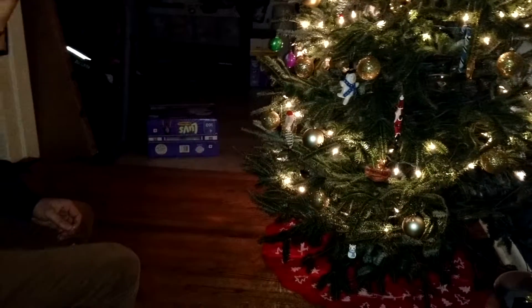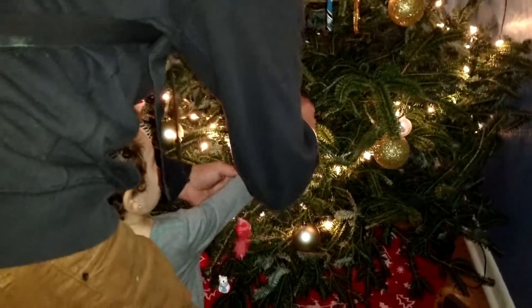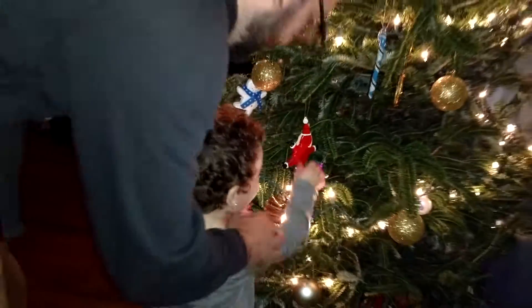Come here. Is it pink? Here. Let's put it on the tree. Come on. Dada will show you how to do it. Here. Put it on the tree. You can hang it. Like this. Yay! Good job.